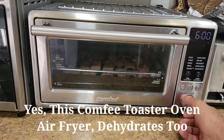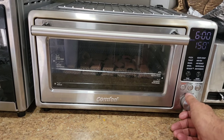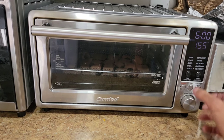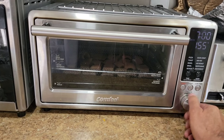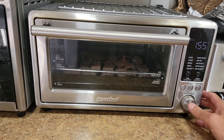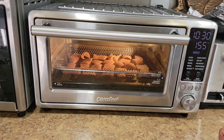I'm going to set the dehydrator to dehydrate. 120 is a little low, so I'm going to go 155 degrees. For time, I'm going to put it at 10 and a half hours and we'll see — it may not even take that long. So then just hit start and there we go.